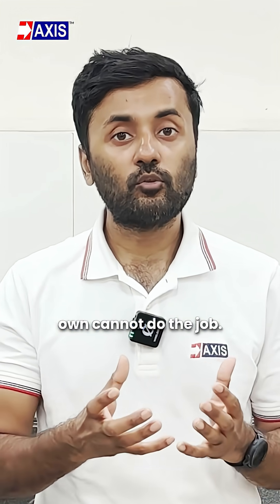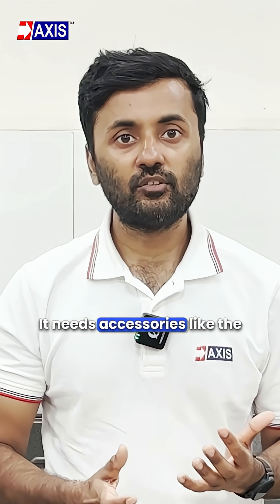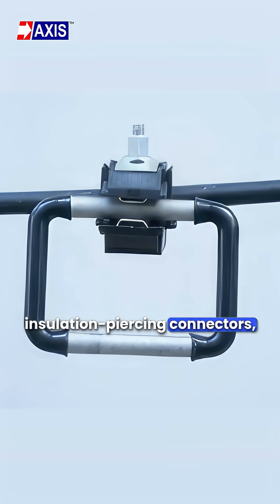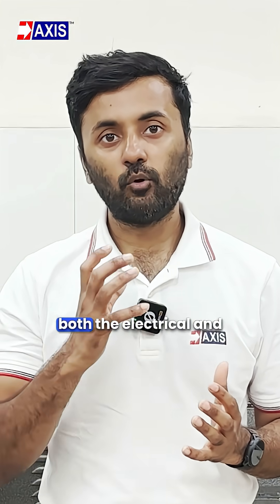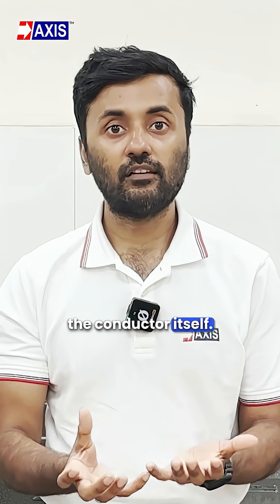A covered conductor on its own cannot do the job. It needs accessories like insulation-piercing connectors, clamps, preformed ties, and other fittings that match both the electrical and mechanical strength of the conductor itself.